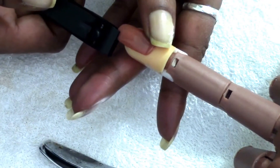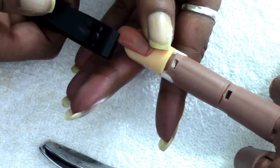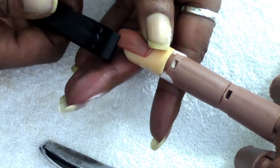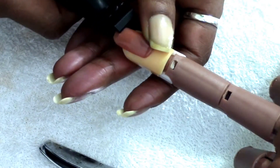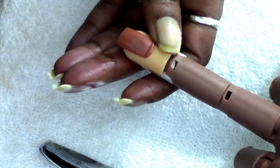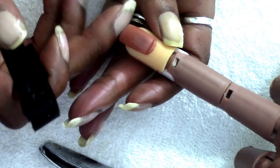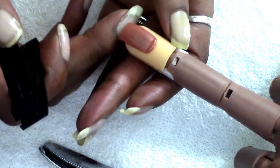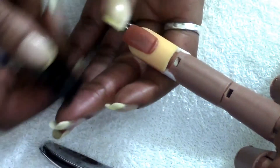When you're reducing length, trim so that the nail is slightly longer than the length you actually want. When you file, you're going to reduce length further, so you don't want to trim shorter than your target length. Trim a little long, then refine with the file.